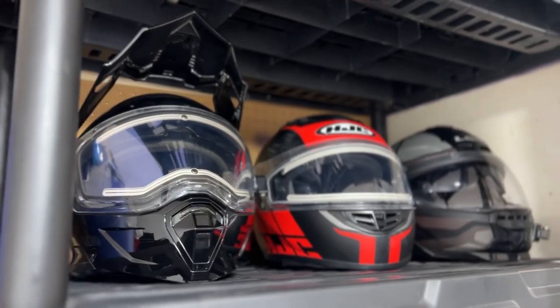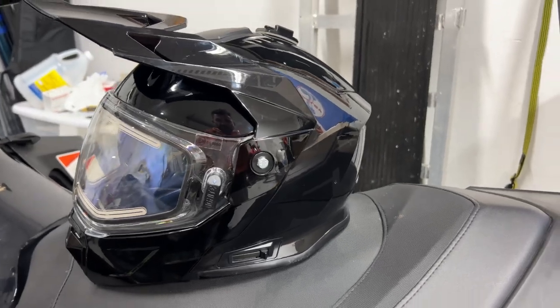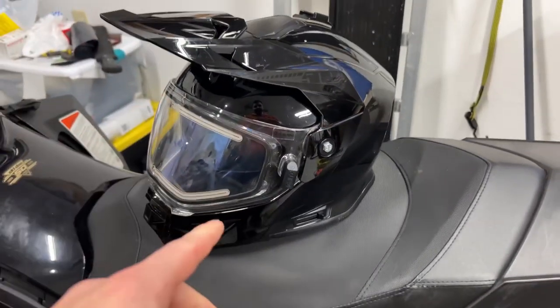This is the Delta R4 Ignite by 509, the Black Ops Gloss Edition in size XL. This is my first nice snowmobile helmet.